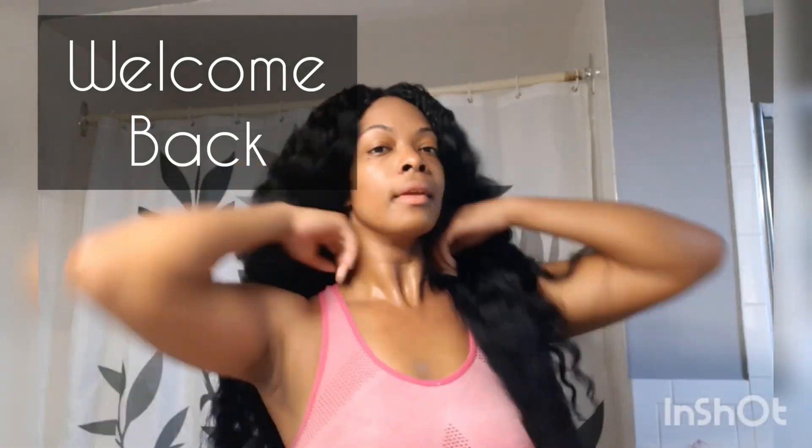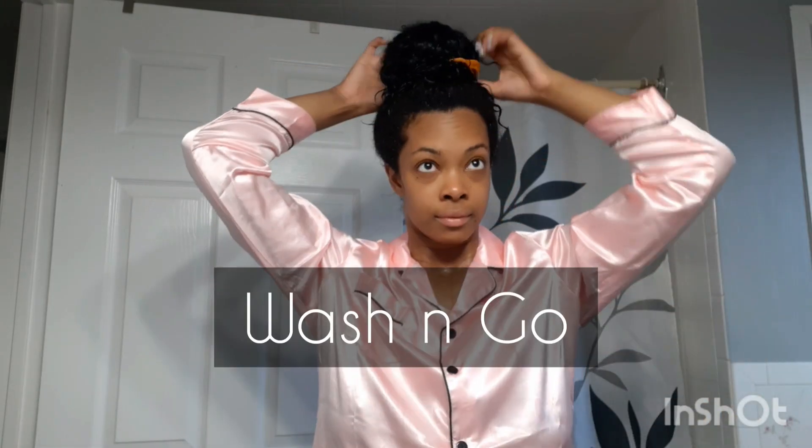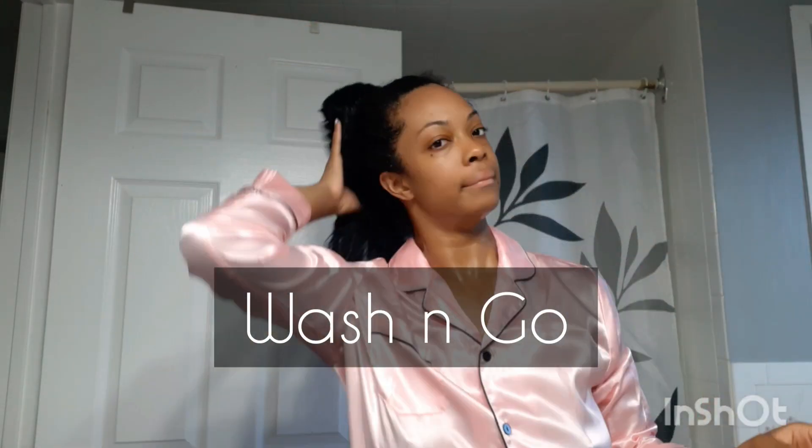Welcome back to my channel, and if you're new, welcome! Today I am going to be attempting something I have not done with my hair for over three years — I am going to be doing a wash and go. I have had quite a few people mention it to me and I thought it was long overdue for me to actually attempt.